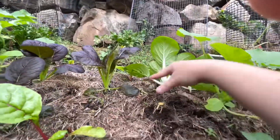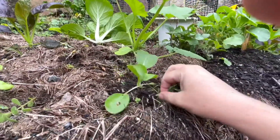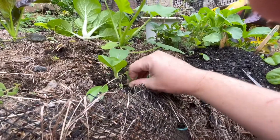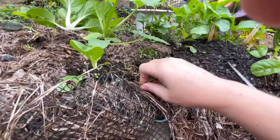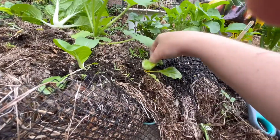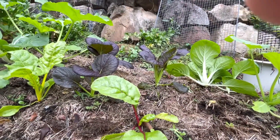I'll pull some weeds out while we're here. That happens when you use grass clippings — you inevitably get grass sprouting. But it's cheap, and if you keep on top of it, it's not too bad.